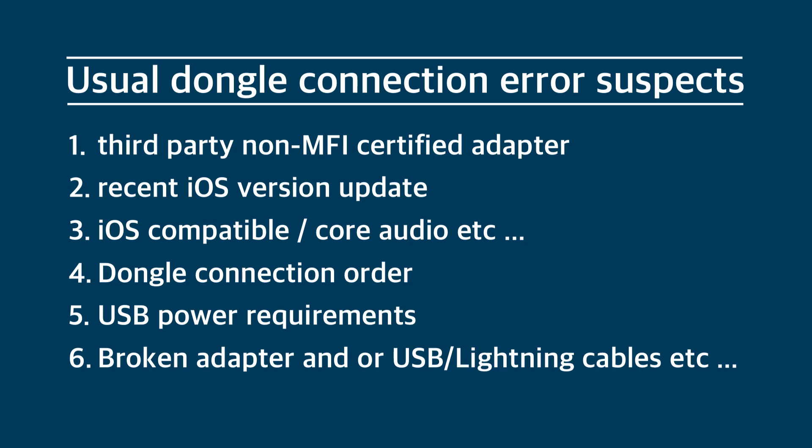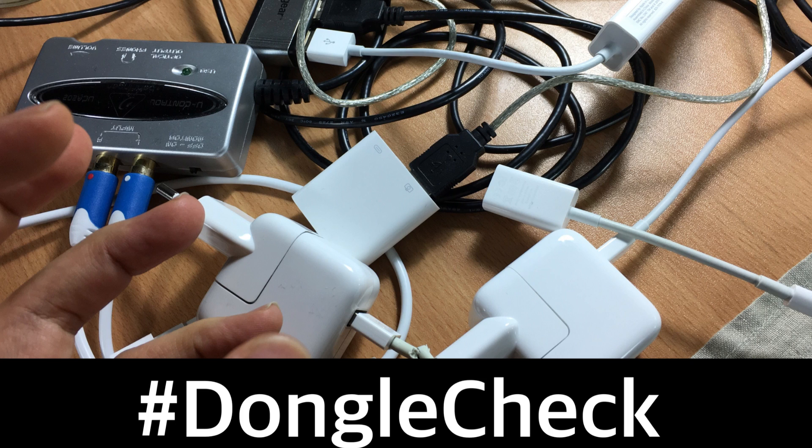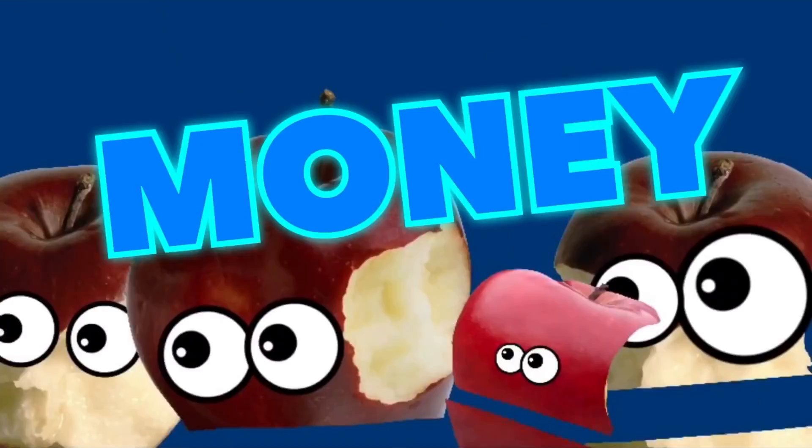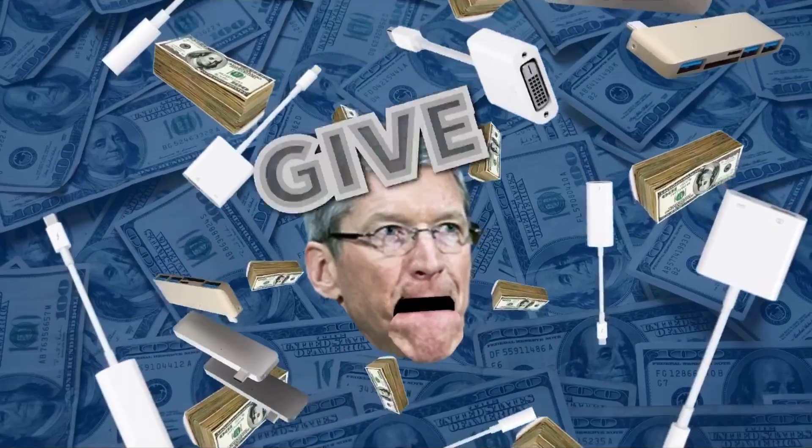iOS version updates can break these connections, so you might discover that after updating from an older iOS version to a newer one — say from 10 to 11 or 11 to 12 — you get connection errors with setups you had no problem running before. People come to my channel asking could it be iOS doing it, and the answer is always yes. Apple keeps breaking stuff with every update, which is why I wait several months before updating so that Apple can get their act together and roll out some iOS bug fixes.